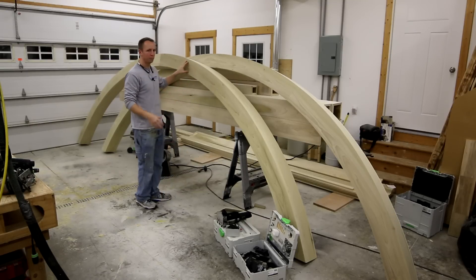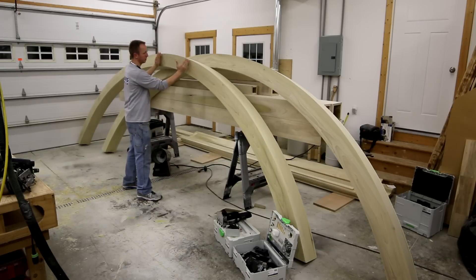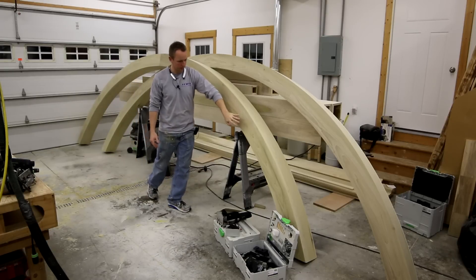We want to find that balance — having enough pieces but not doing too much work by having too many pieces, because all of these pieces are joined together with dominoes and that does take time. Typically the size of rooms that I'm working with, I end up with about five segments on these arches.